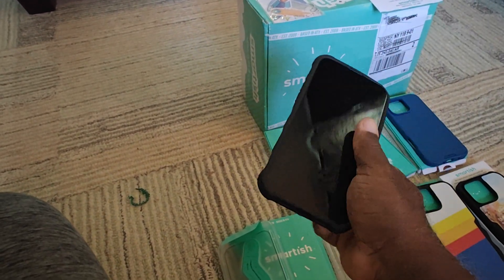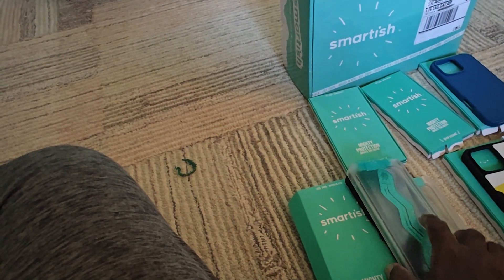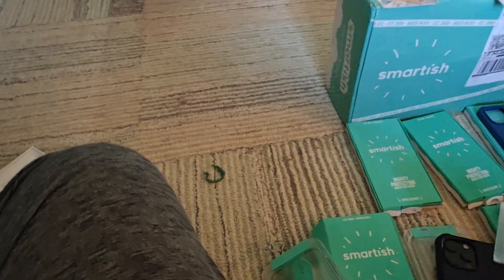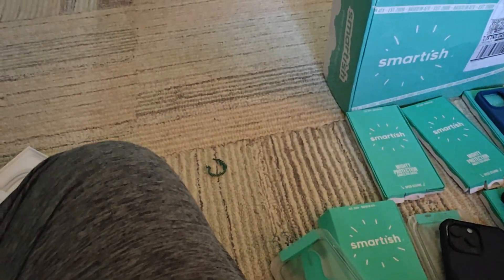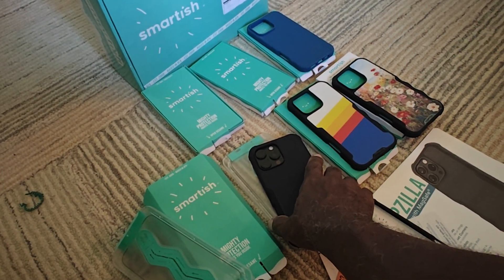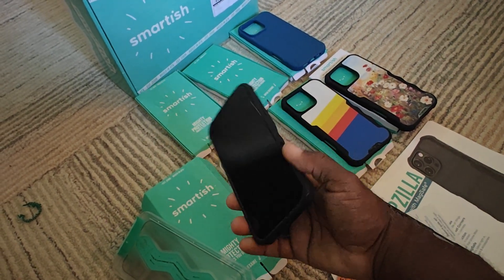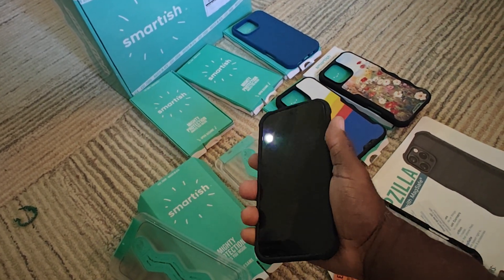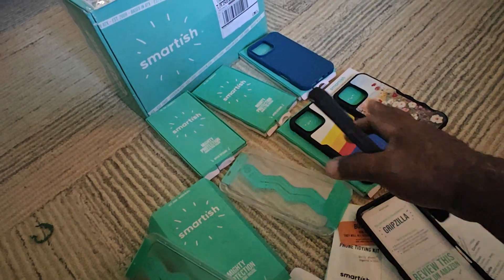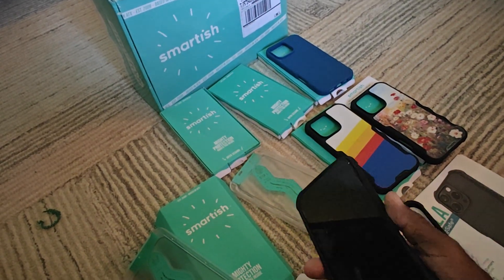I think this is a protector that goes over the screen somehow, and this is a lens protector — if you look at the lens back here, this fits right over the lens. The review you're going to see is for the case and how it fits on the phone and how I enjoy it. I'm not sure how many of these other accessories I'll implement — in terms of the clear lens I may try it — but they sent all this stuff. Thank you so much, Smartish.